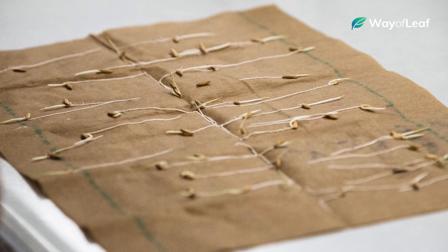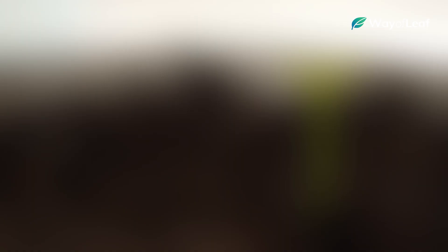Germination simply refers to the sprouting of a cannabis seed in soil or hydroponics. Under proper conditions, cannabis seeds will usually germinate within 48 hours. However, in rare instances, it can take up to 7 days for a seed to sprout.